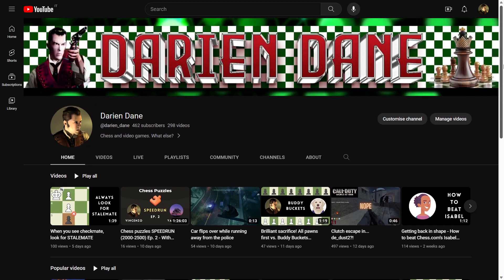Alright guys, this is the banner — I really love it. As you can see, we have the channel's name in the middle, Darien Dane on the left side, and of course some chess pieces on the right side with a chess board in the background. I really like it.